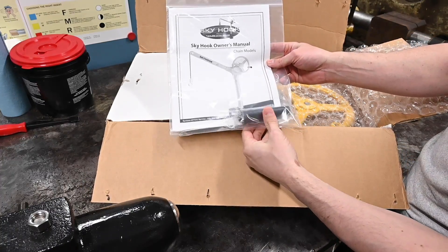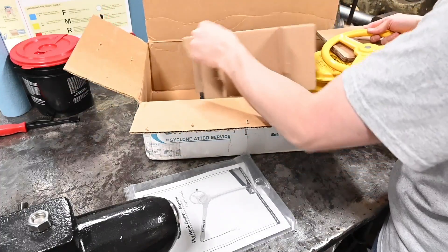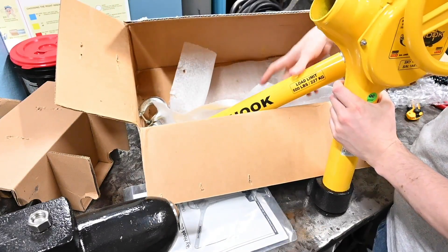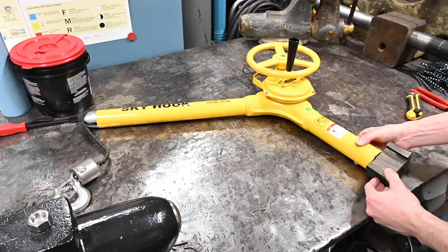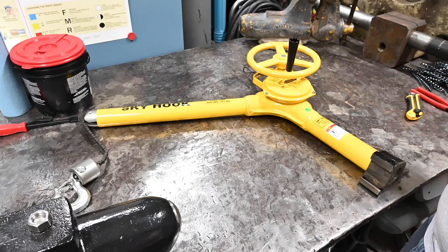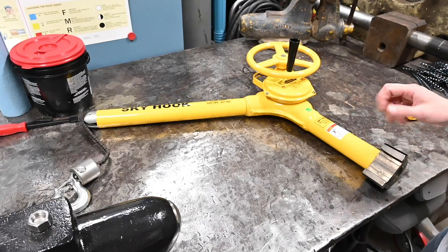Sky hook owner's manual, chain models. This has got a little revolving hand wheel. Just stick the boom into the base and you're good to go. So this model is the 8500 O2 — the economy model with a chain roller. I chose it because I'm going to use it and it's going to be very, very handy, but I didn't want to spend the extra 400 bucks to get the premium model, which has an automatic braking system. This one's not quite as nice to use as the next step up, but I think for our purposes here in the shop, it's going to be fantastic.